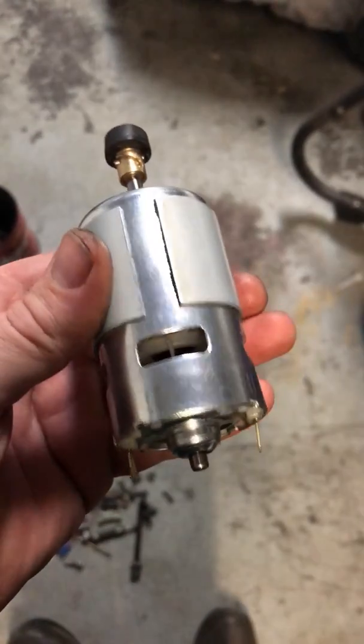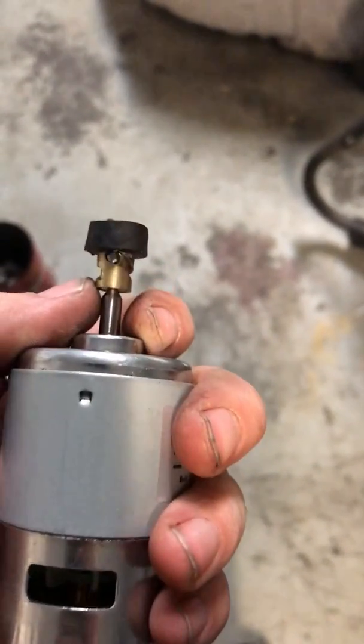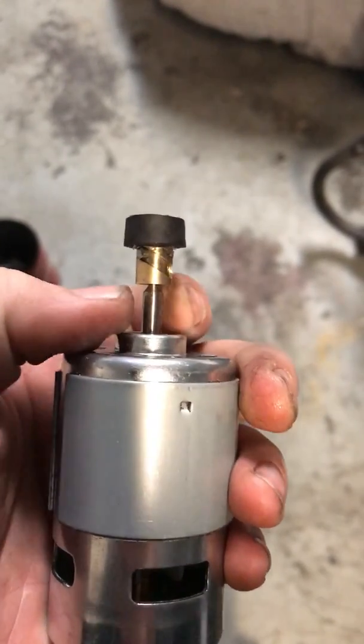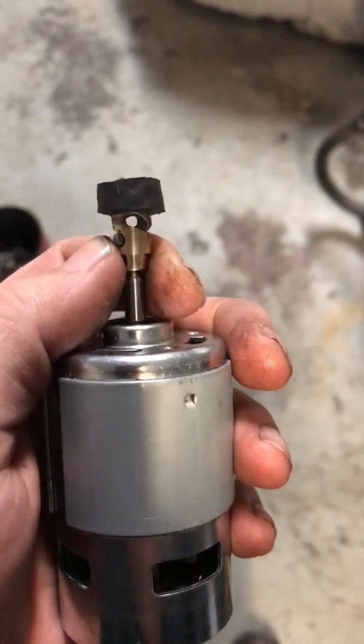This is the electric motor I'm going to use to start my turbine engine. If you look at the top here, I ended up having to machine the shaft — the engine output shaft — down significantly in order to fit this little Bendix clutch on the end.